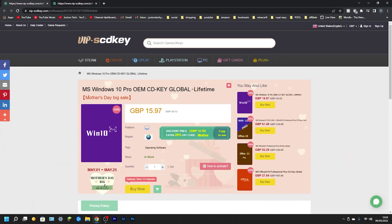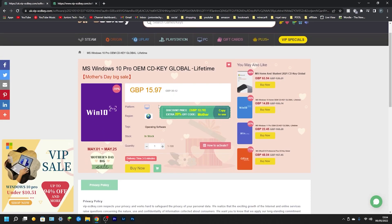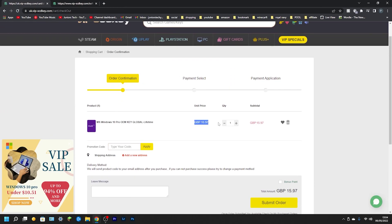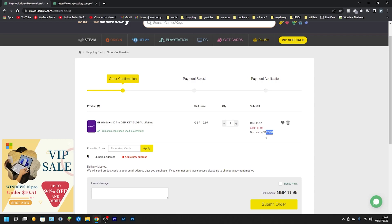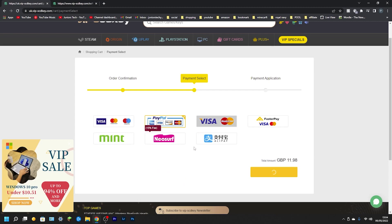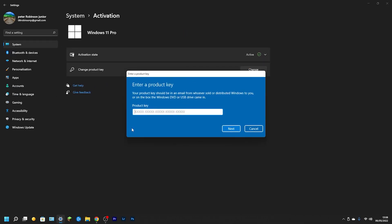This is Windows 10 Pro OEM CD Key Global Lifetime, currently at about £15.97. To purchase, click Buy Now and you'll be taken to the order confirmation page showing how much you'll spend. Enter the promotion code SKJT and the price drops to £11.98 — a reduction of £3.99. Click Pay Now, then go to Activation Settings, Change Product Key, and paste in your new product key. Windows will check it's a genuine Windows 10 Pro OEM key and activate it, and there you go — upgraded to Windows 10 Pro for less than £15.